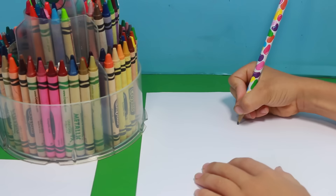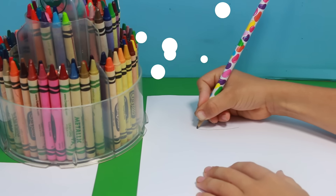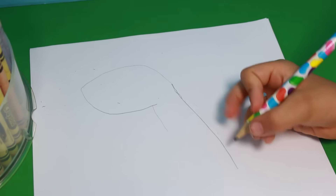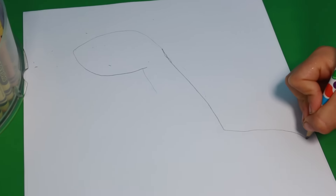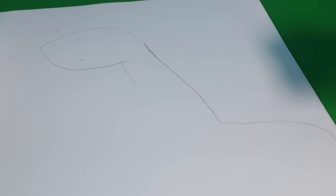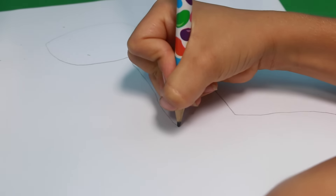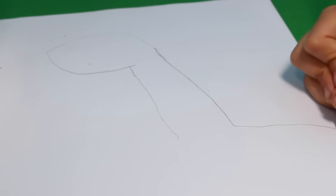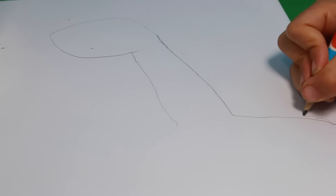Toby is first going to start with a pencil and then he's going to color it. Here it is so far — there's the head. Toby, are you going to do anything extra special with this? Yeah — the giraffe is going to be on a skateboard! Oh that's going to be so cool.